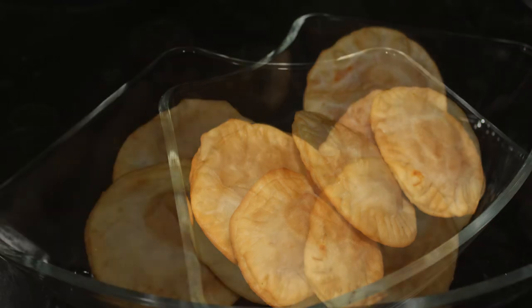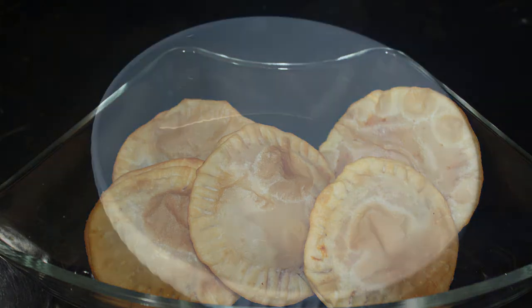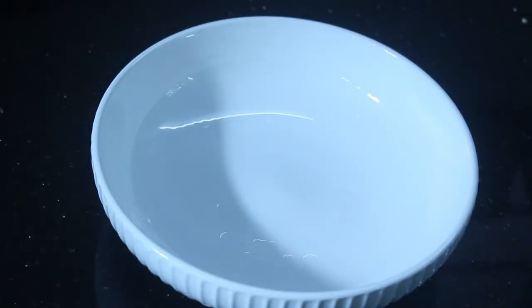I am ready to make a snack. I will use the meat and add the egg.